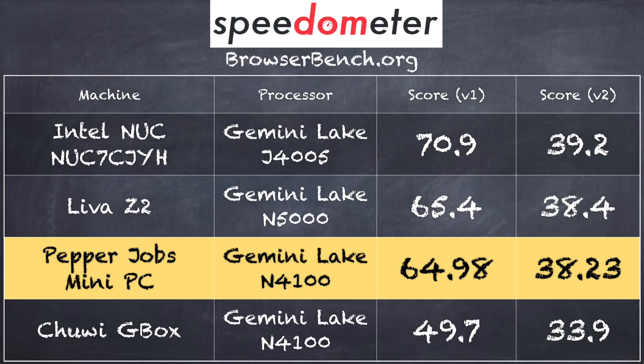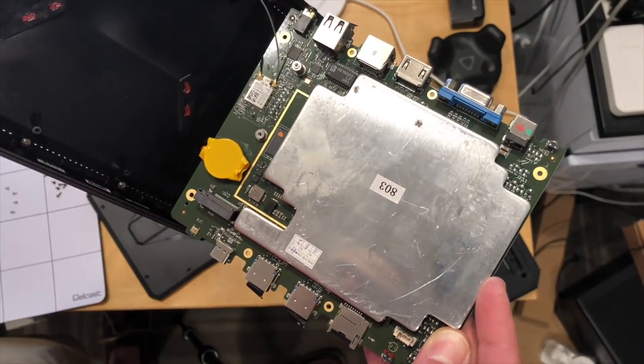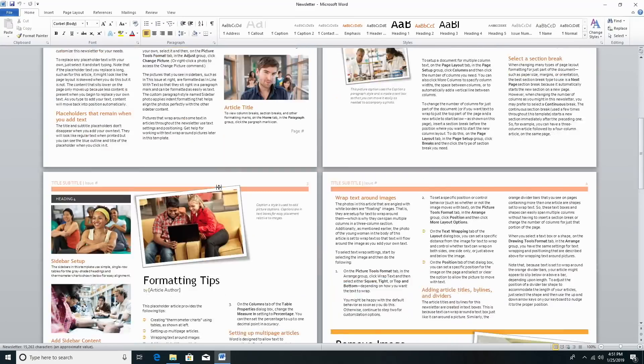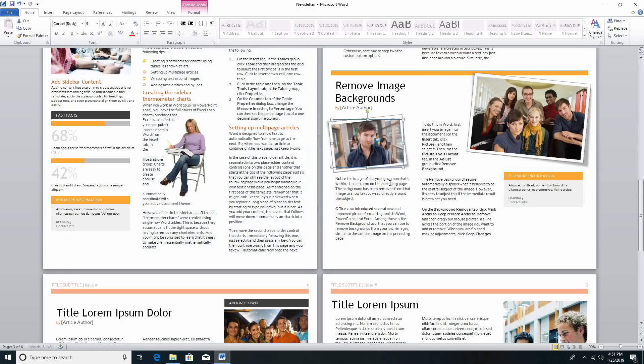It's also interesting to look at how the Chuwi G-Box did. That was a mini PC we looked at about two or three months ago running the same processor but with no active cooling — just a metal plate to dissipate heat. It didn't do a very good job of that, and you can see the score is significantly lower on the Chuwi box. Overall pretty decent performance from that web benchmark, and we also had very good performance in Microsoft Word — rendering our newsletter template very quickly, moving graphics around smoothly. It really seems like a decent multi-purpose general-use PC.